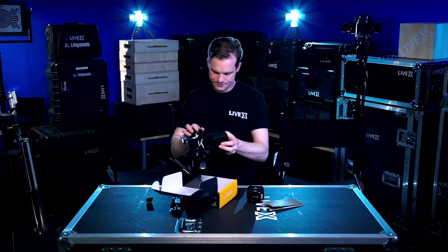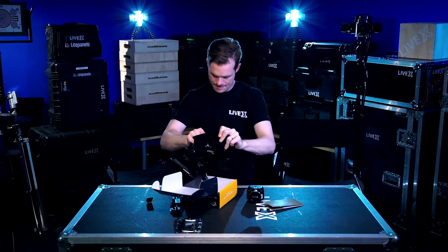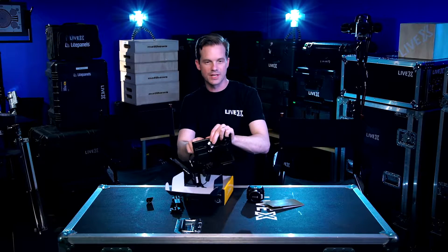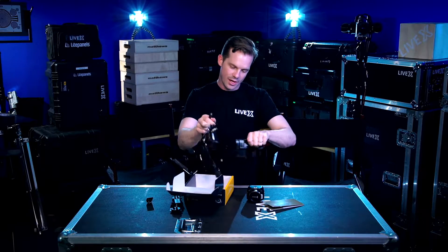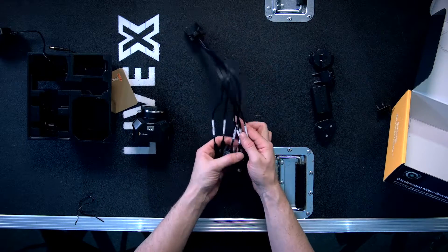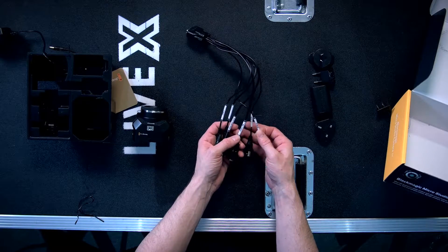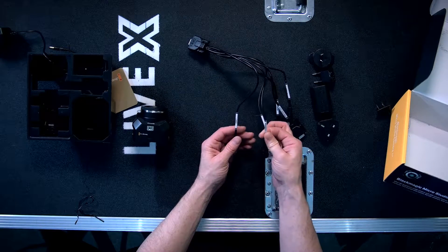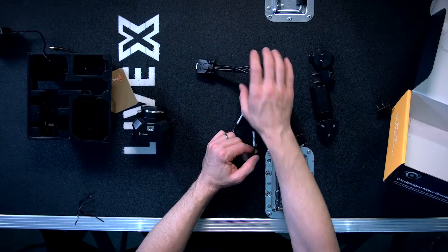Blackmagic, if you're watching, just note how unpleasant the unboxing experience is. However, it's a great camera. This expansion port is really well labeled — it has reference in for frame sync, sync generator, B4 lens, PTZ control, and your power as well as your link input for any sort of controller you might use.